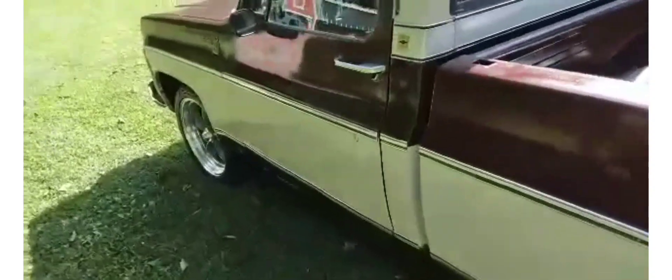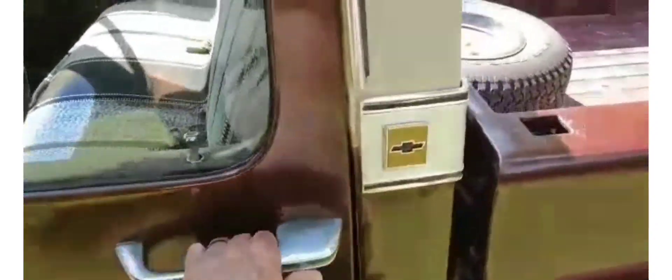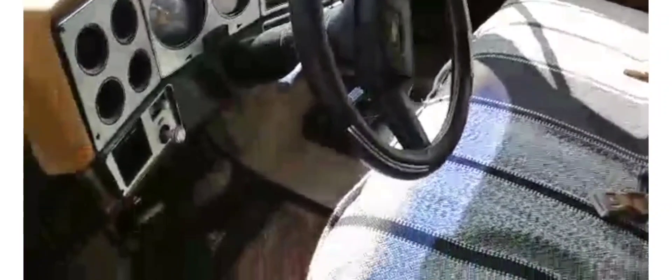Let me show you the inside. I put some new mirrors on it — grandpa had those old big mirrors on it. I put new carpet in it and redone the door panels.